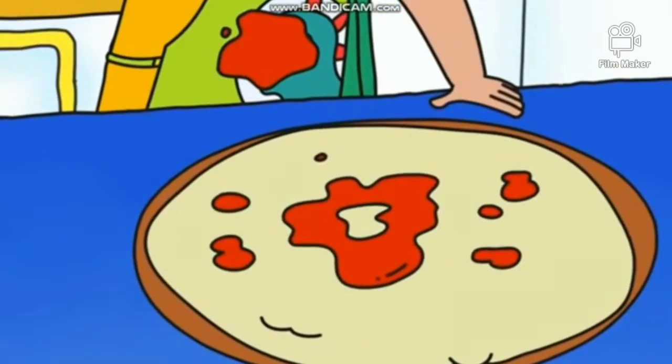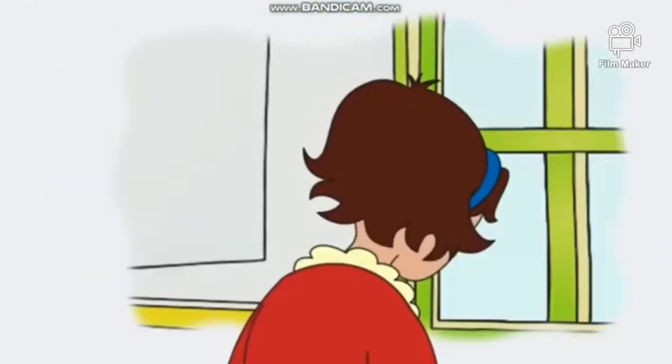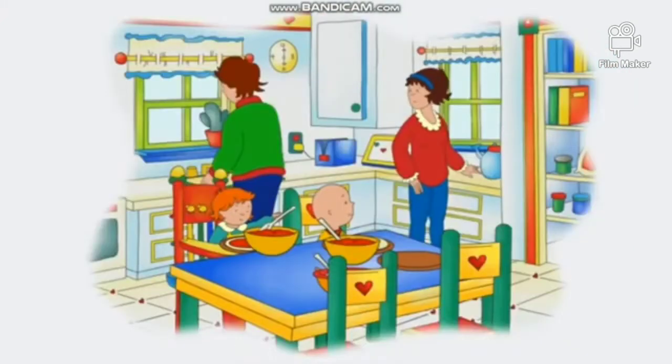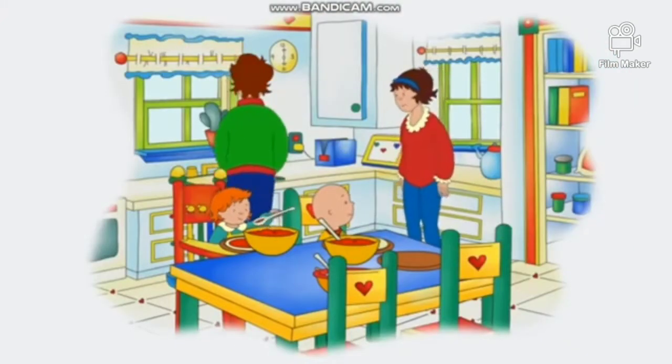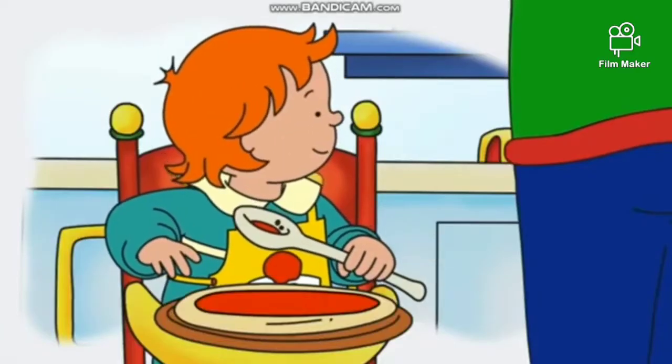I can do that. Oh, no! I got sauce on my apron! That's all right, Caillou. That's what aprons are for — to help keep your clothes clean while you work in the kitchen.